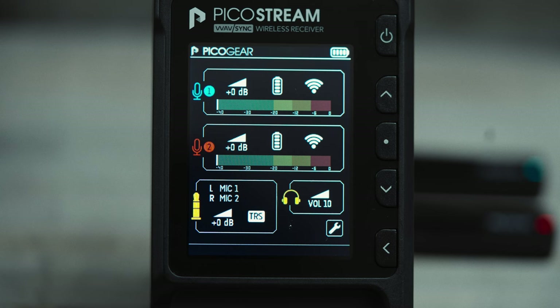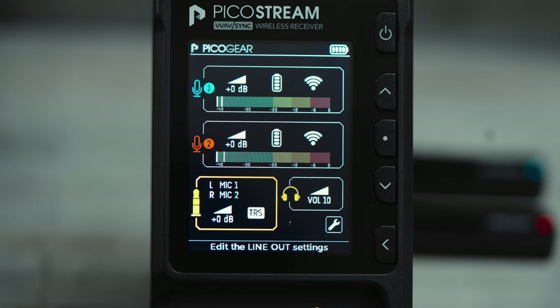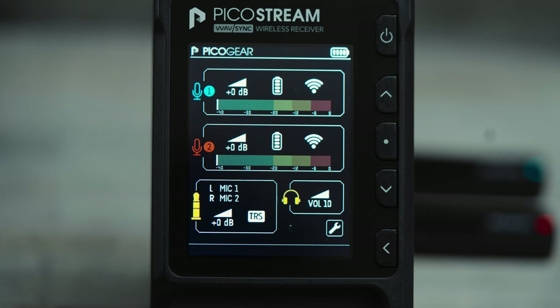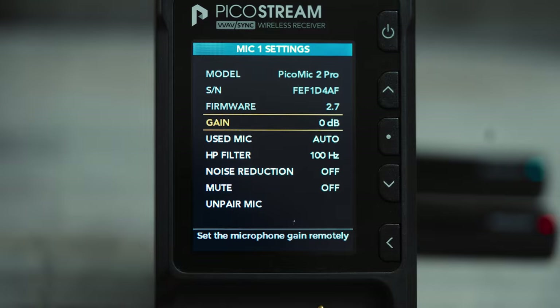The digital interface isn't touch sensitive. You navigate it with five buttons: the top button is power, the middle is a selection button, two navigational buttons above and below the selection button to cycle through sections, and a back button. Once you get the hang of navigation, you can quickly access your settings. On the interface you have three sections: the top section is for mic one, the middle section is for mic two, and the bottom section is for your audio assistant and headphone volume levels. In sections one and two you can monitor mic levels, battery level, and signal strength, and manage the dB levels of each microphone.